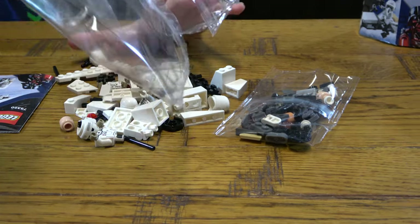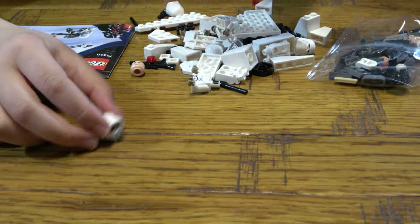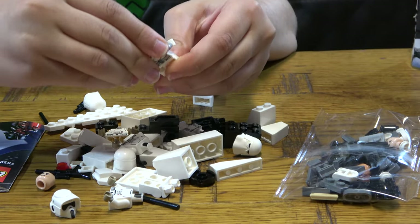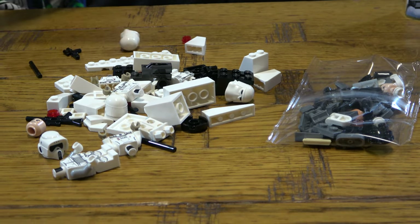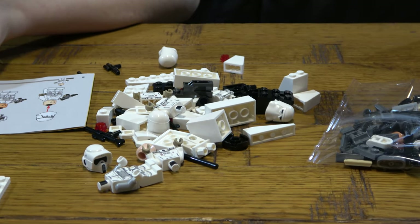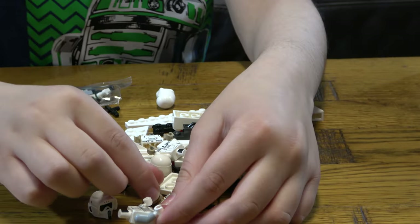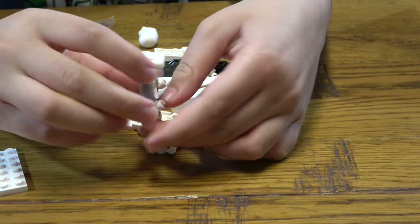I just love this scout trooper minifigure — this is so cool. I'm just going to quickly build it. I want to see which face... it's not this face, it's not that face. I guess the scout trooper's a girl. I don't really mind — I'm just going to put this face on; the face doesn't really matter anyway. Here it is.